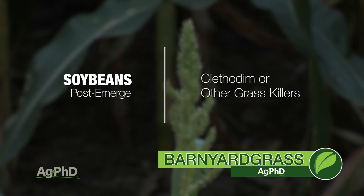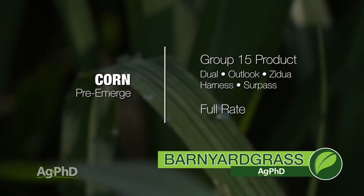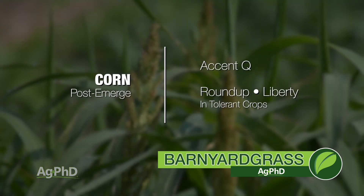Post-emerge, we want you to use Clethodim or one of the grass killers. If you go over to corn, use one of the Group 15s — Outlook, Dual, Zidua, Harness, Surpass — and at a full rate. That's where we've had a struggle with barnyard grass: using cut rates with some of these products. You've got to use the full rate. Post-emerge in corn, Accent's fine, otherwise it could be Roundup, Liberty, whatever you've got.